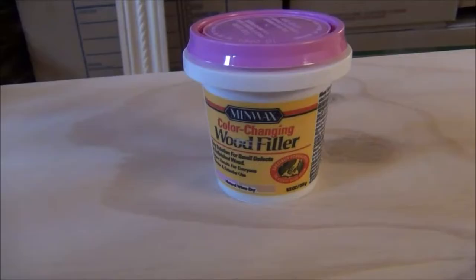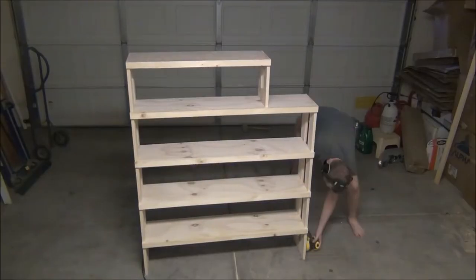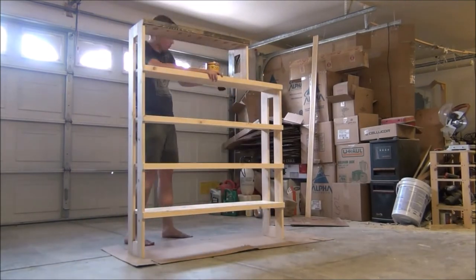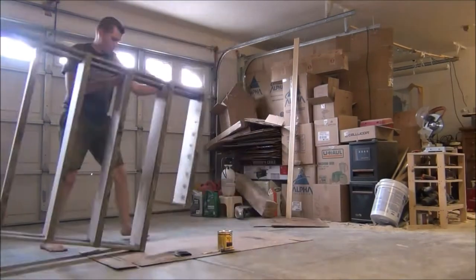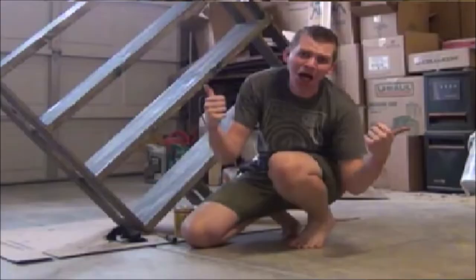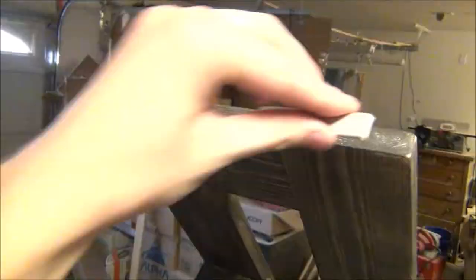Now on to the wood filler. Here I have some Minwax wood filler, and all I'm going to do is fill in all the nail holes, then once it dries, give everything a solid sanding. Next up, and really lastly for the shelf, is staining. I'm using Minwax's True Black Stain, and I think it ends up looking really cool. I think this is looking pretty nice. All that's left is to slap on some furniture feet and then move this puppy on in.